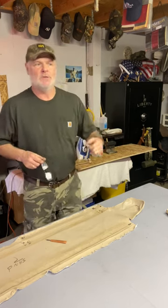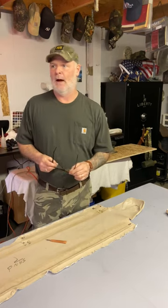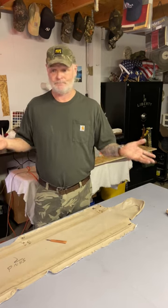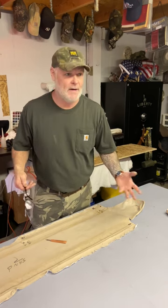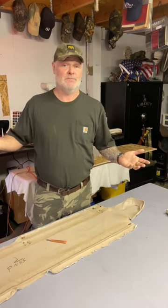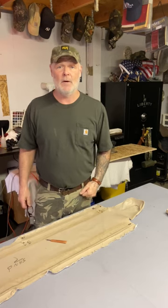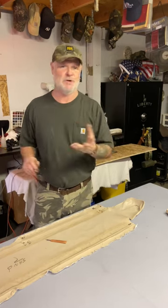I do these videos on purpose because not everybody knows how to make a pattern from scratch. This is something 90% of everybody is going to try — making it just like it was. I do it all the time too. Very rarely do I not use the pattern, unless it's just one solid piece without two tones, swooshes, and stuff like that.